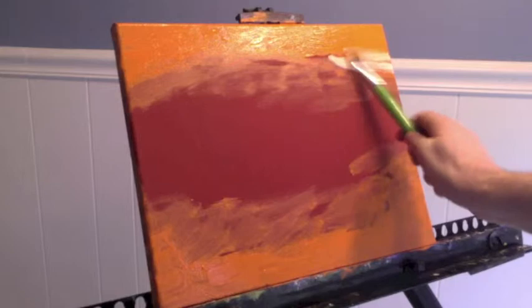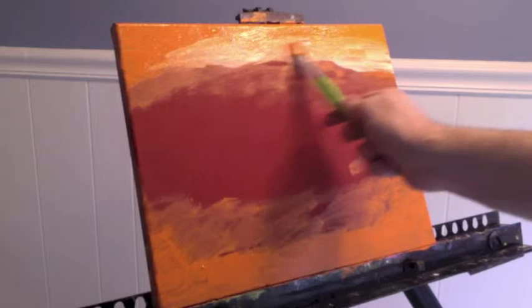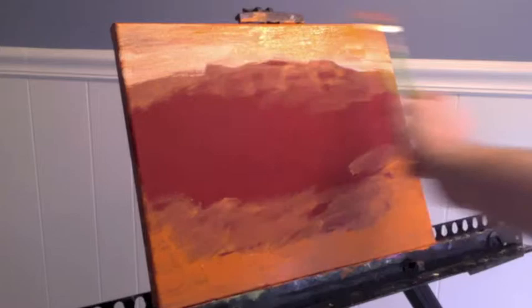I'm going to switch to some white — titanium white — using that same left-and-right stroke. This painting is really inspired by two things: my love of the ocean, which has been a big part of my life living in California and now in Raleigh, North Carolina, as well as the gorgeous sunsets over Lake Champlain in Vermont where my wife's family is from.